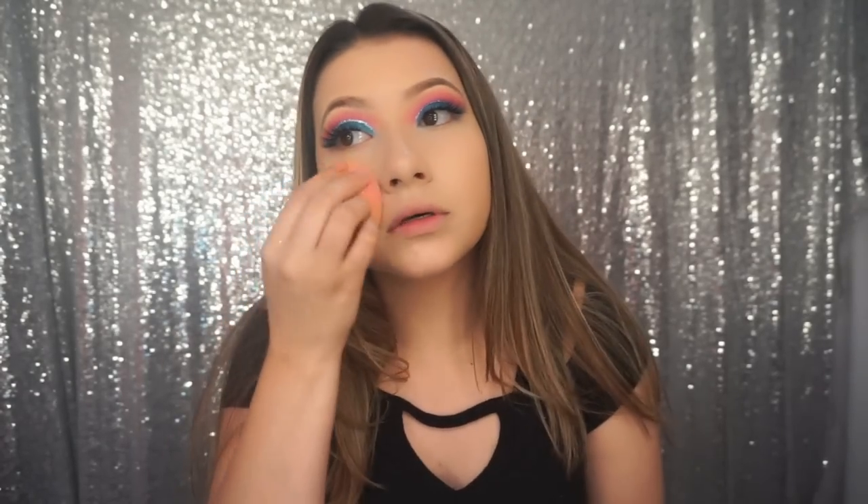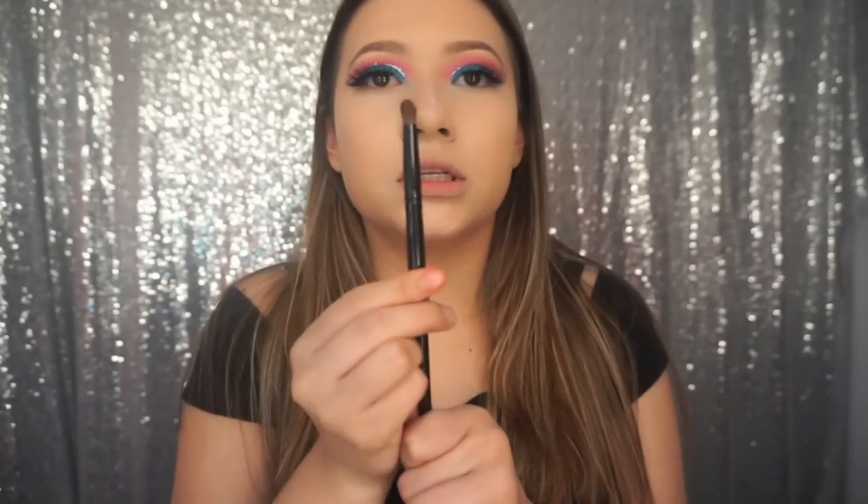I hate when foundation gets on my lips — it's so disgusting. And if I knew how to do eyeliner I would put eyeliner on, but I can't and I don't want to mess it up because then I'd have to take it off and do it all over again. This looks too good to redo it, so now I'm going to take a small little brush.